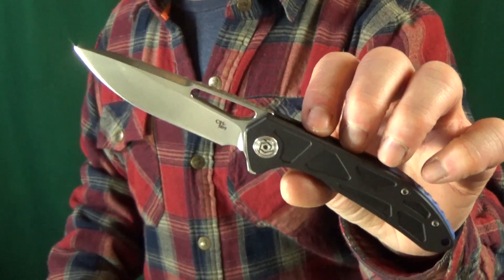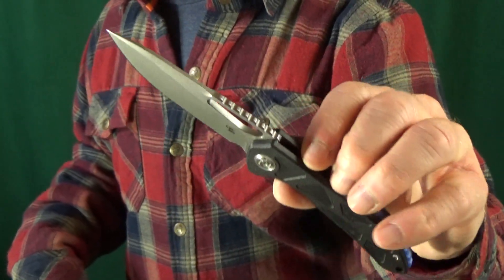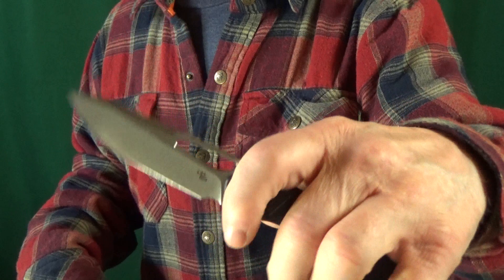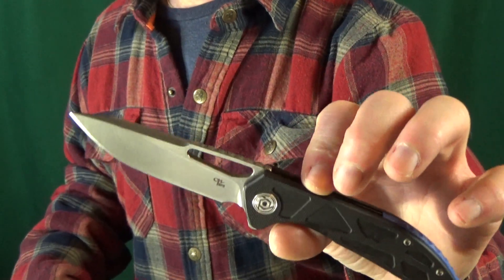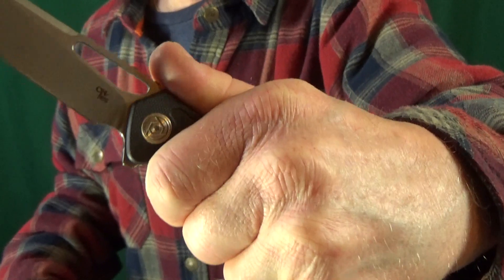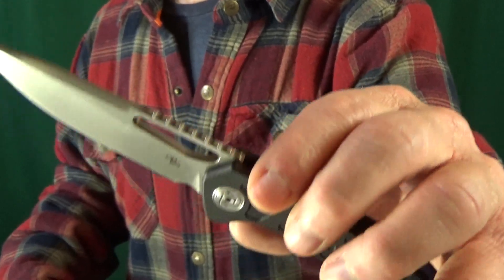At the five spot, I have the CH3509. We get multiple deployment options using either the flipper tab or the thumb hole, and it's got great action in both directions — this is so easy to spidey flick open. Even with that four millimeter thick blade stock, this is a way better slicer than I expected. The G10 scales are very comfortable and they've got just some really good traction, which I think is kind of important with this knife, because that jimping — it doesn't really work. It is just there for decoration.